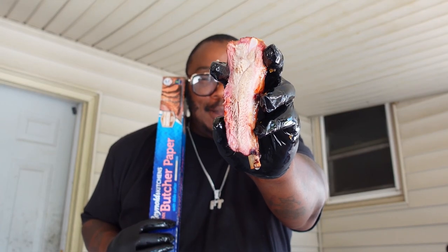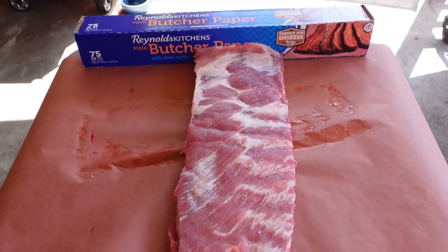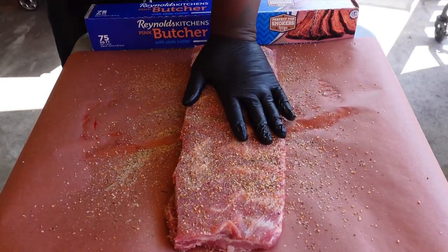Stop scrolling. Lemon Pepper Ribs. Take your rack and give it a smack, then make sure it's loaded up with a lemon pepper rub so the flavor packs and doesn't lack.